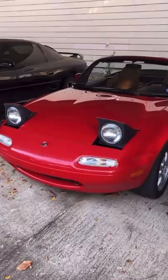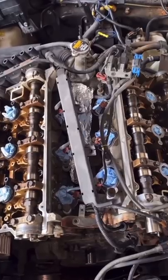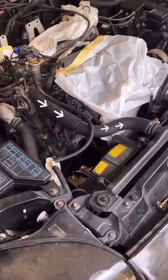Car Systems Explained Part 2. Whenever you start the car, the water pump begins to spin, which cycles coolant around the engine until the car warms up, at which point the thermostat opens up, letting coolant flow to the radiator through the upper radiator hose.